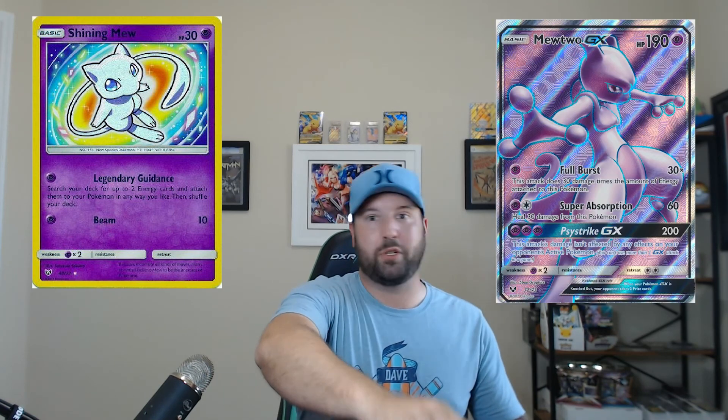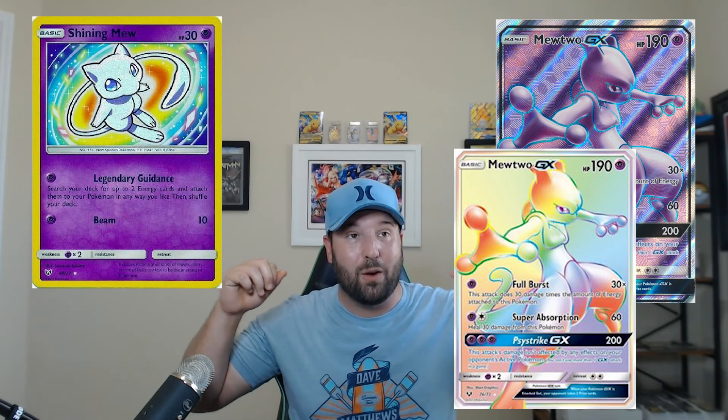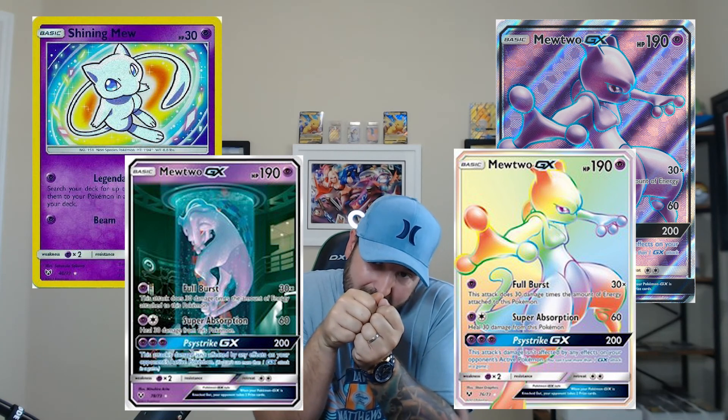In Shining Legends, you are going to be chasing the Mewtwo cards pretty much. You have a Shining Mew, you have a Mewtwo GX, you have a Mewtwo GX Full Art, you have a Mewtwo Rainbow Rare, and you have a Secret Rare Mewtwo of him all hunched over in a little test tube.